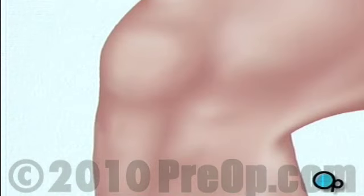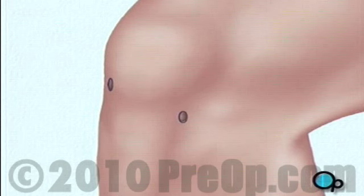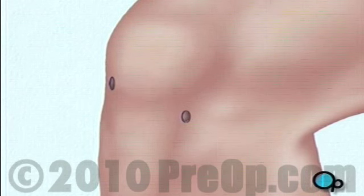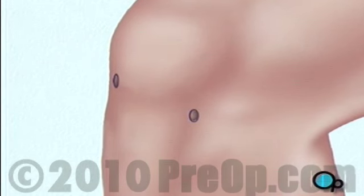To perform arthroscopic surgery, your doctor will make a few small, buttonhole-sized incisions in the area around the knee. An arthroscope is a very small video camera that your doctor uses to see the inside of your knee and to guide the surgery.